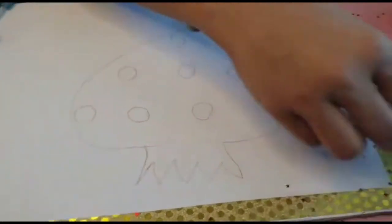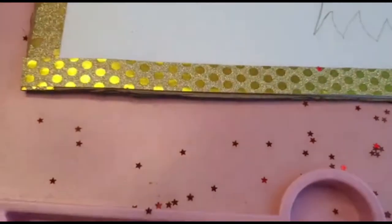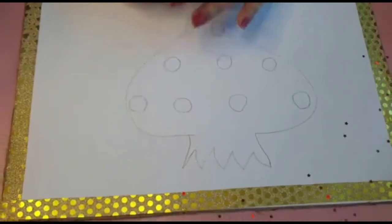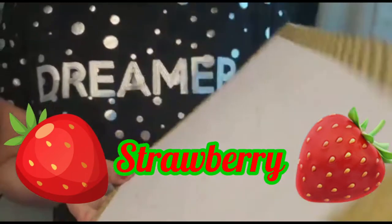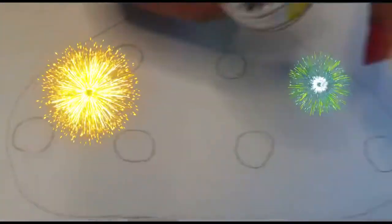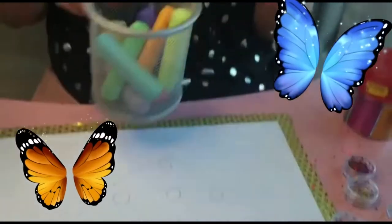You can say it's learning a fruit, or you can say a coloring, or you can say something like a satisfying video because I'm using the sparkling materials in the drawing. So come on, let's do it! Today I'm going to draw this. I've taken two colors. I'm going to give a little bit of a glittering shade for the strawberry.